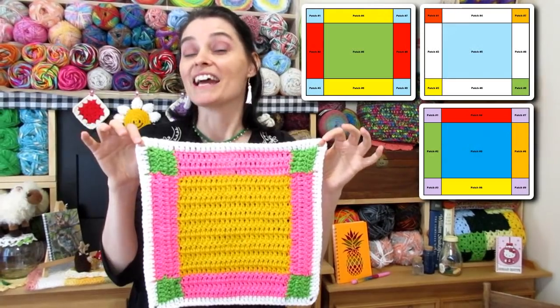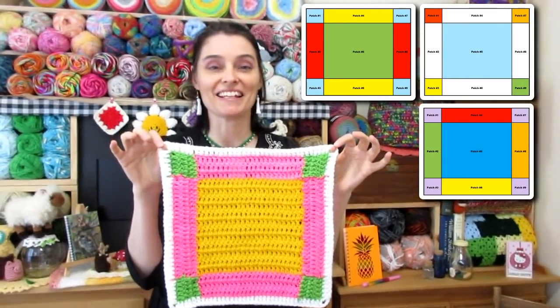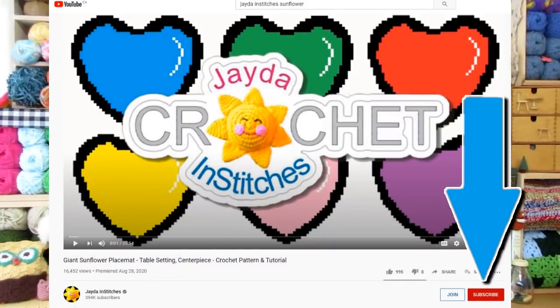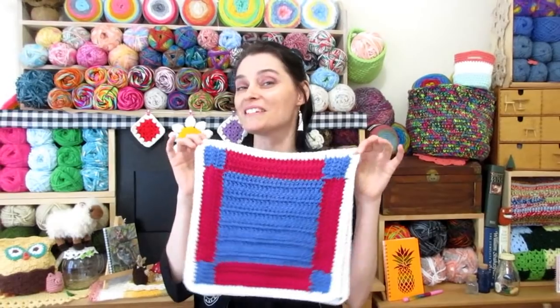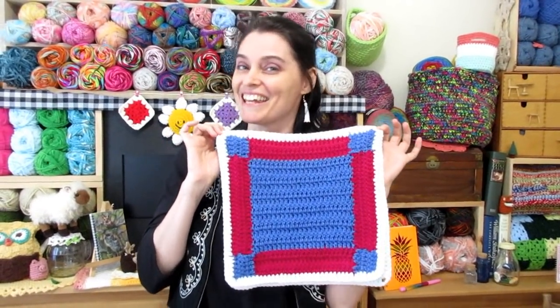We're going to use the same yarn and the same hook as we've been using for all of the pattern pieces in this blanket. If you haven't already subscribed to our channel, please take a moment to click that subscribe button below this browser. Every time we upload a video, it'll arrive in your subscription feed and you won't miss an episode. So let's grab our hooks, grab our yarn, and head on over to the craft table. We will stitch up this month's Square in a Square patchwork block together.